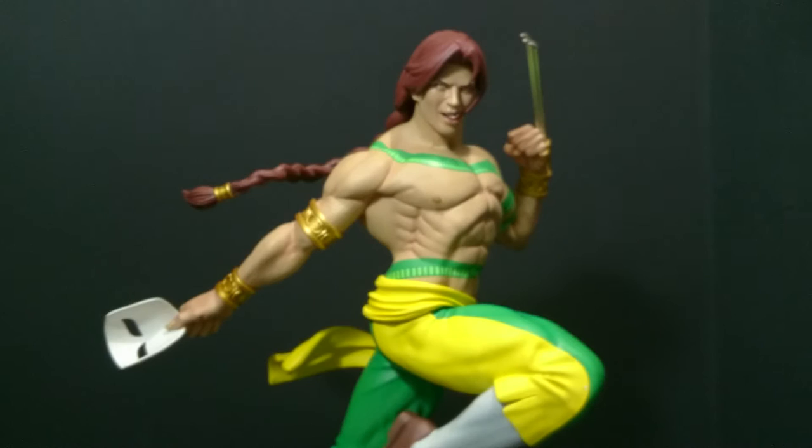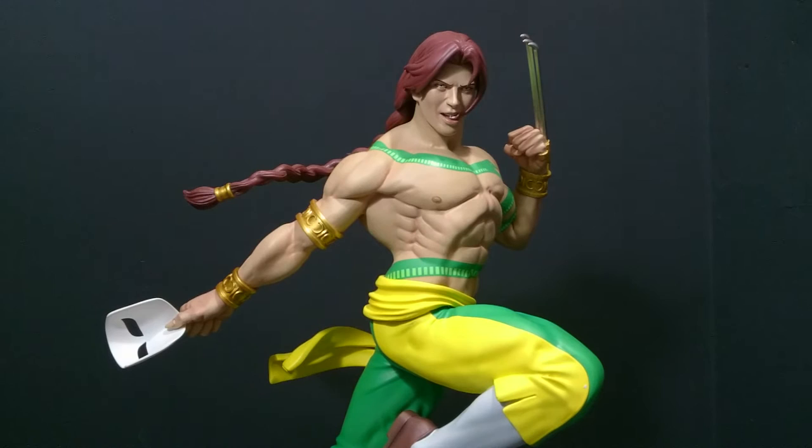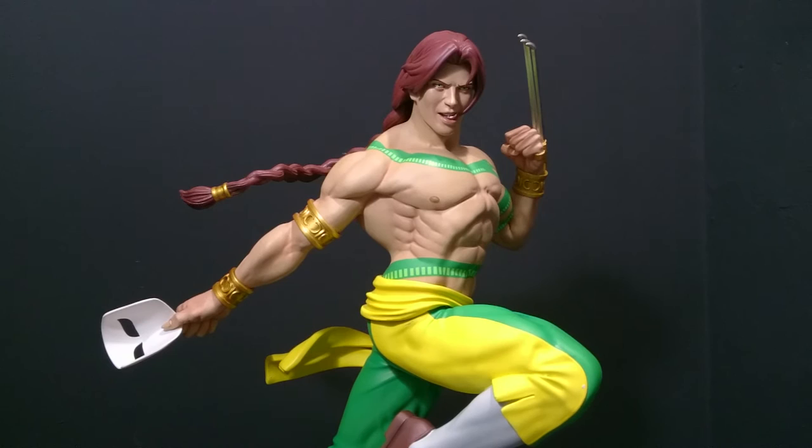We also get a fantastic Udon print, signed by Edwin Wang, one of the guys over at Udon. If you've never read a Street Fighter Udon comic, I definitely recommend picking one up — Street Fighter lore and stories all over the place, some of the best artists around. Definitely try and pick up the big hardbacks. The only thing I'll say about this print is it's in Player One colors — it would have been nice if they did a Player Two color version for the Player Two exclusive — but it's still a nice bonus.